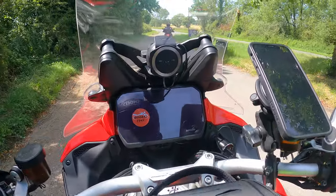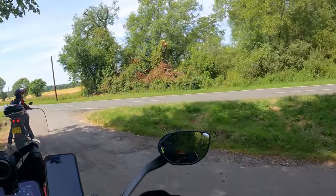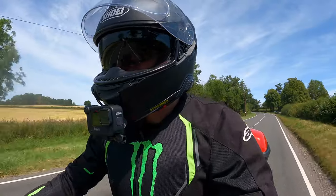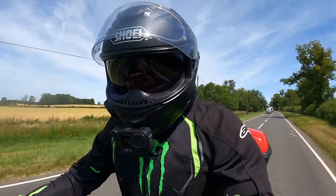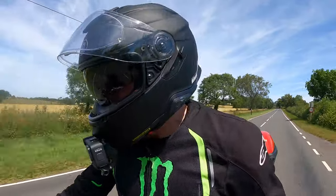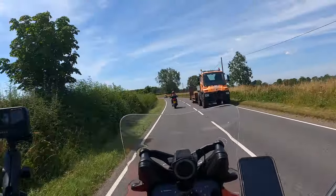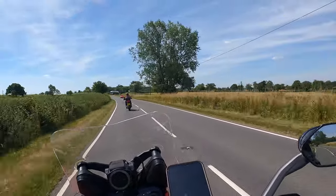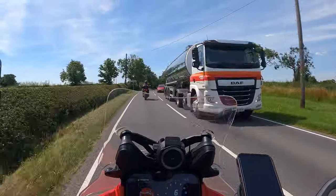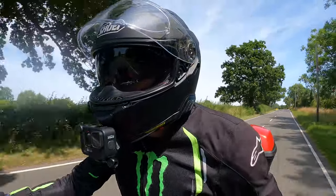Andrew's just running that one in so we can't go too crazy. The recommendation is 620 miles — they've advised not to get it serviced until the service light comes on, because if you service it early you have to get that light reset and you can't turn it off yourself. They recommend keeping it under about 6,000 rpm when running in, which is around 90 miles an hour. So it's not actually that bad — not like the old days where they used to really restrict you.